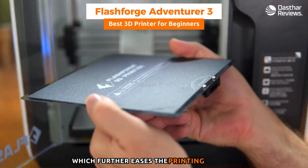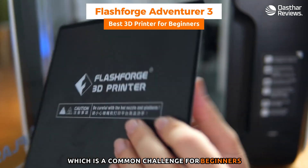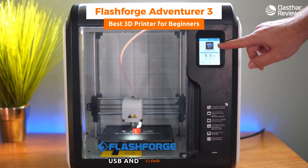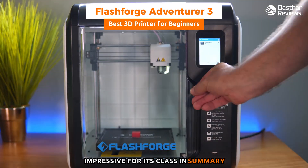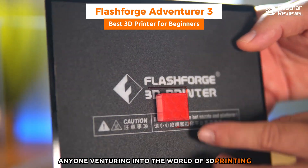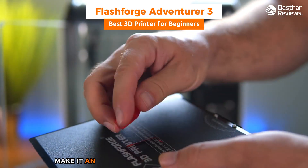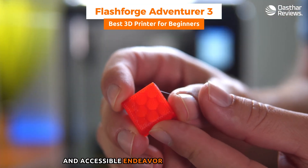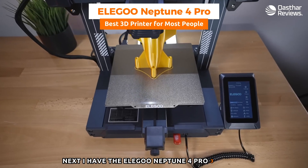The Adventurer 3 also features a removable heated print bed, which ensures better adhesion for the first print layer — a common challenge for beginners. It supports various filament types and comes with connectivity options like Wi-Fi, USB, and cloud printing. The print quality is impressive for its class. In summary, the FlashForge Adventurer 3 is a top choice for anyone venturing into 3D printing, combining user-friendly features, reliable print quality, and versatile functionality.